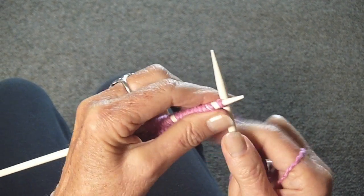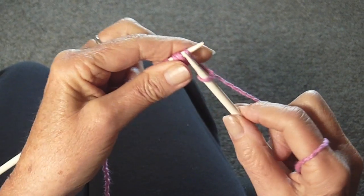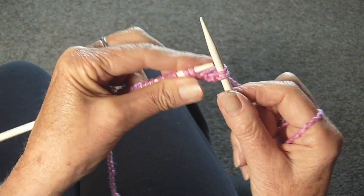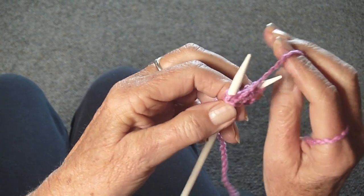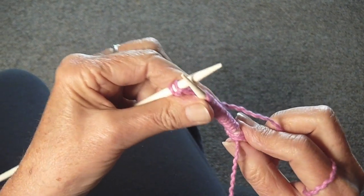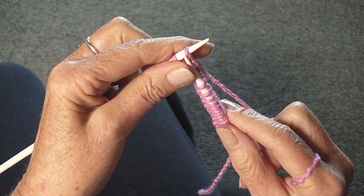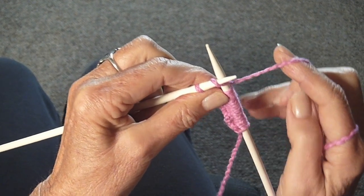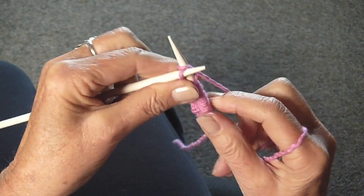You start by knitting 2 stitches. Then — this is very important — you turn the work around, you put the yarn in the back, and you re-knit those 2 stitches.